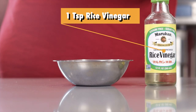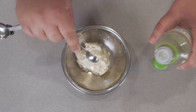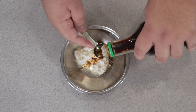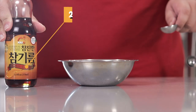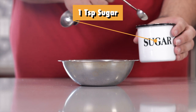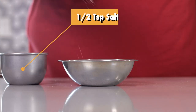Next, add one teaspoon of rice vinegar, two teaspoons of soy sauce, two tablespoons of sesame oil, one teaspoon of sugar, and half a teaspoon of salt.